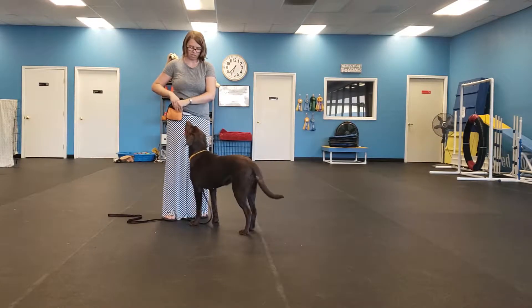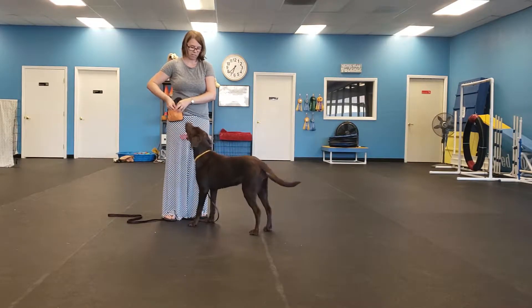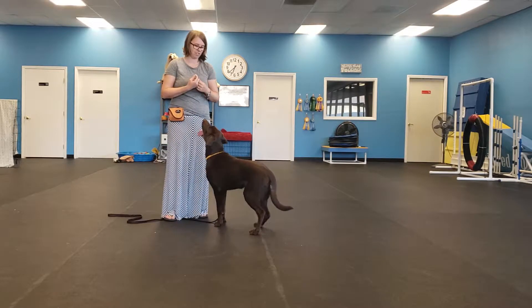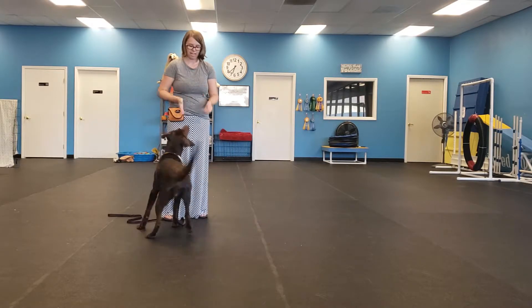So applications of it — the first one is for puppies that bite. Touch is fantastic for getting them to realize your hands are not for chewing on. Touch. Yes.